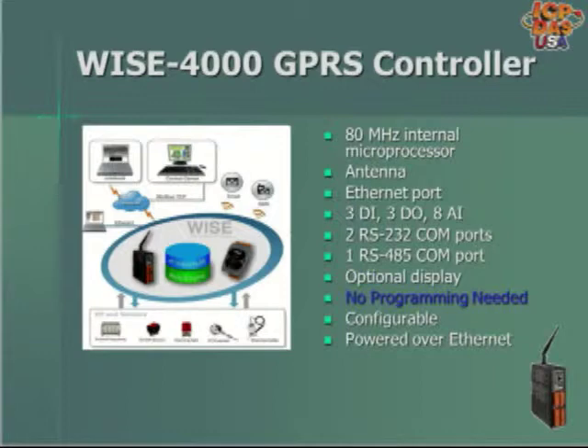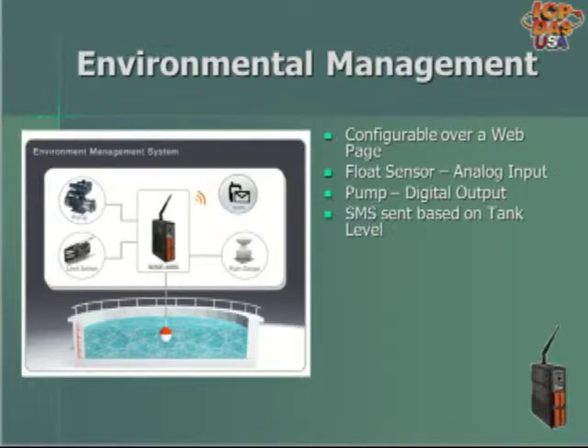It has three digital inputs, three digital outputs, and eight analog inputs. In case you want to turn on a pump that takes a digital input based on a tank level, you could connect a float sensor to one of the analog inputs. You can connect a digital output to a pump, and the WISE 4000 can be configured to turn on the pump when the tank reaches a certain level.